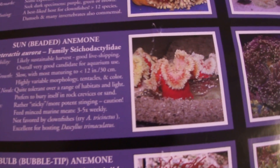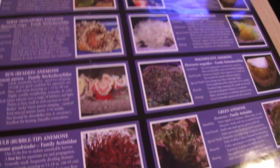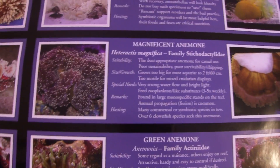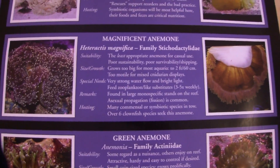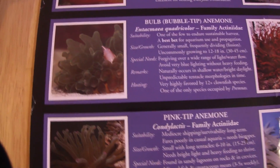Here is the sun beaded anemone — you can pause it and take a look at its care needs. Now this one here — the magnificent anemone — these are some of the most beautiful anemones out there, but they grow so huge in our systems that it would be extremely difficult to keep. Within a year this thing can be like three times its size. I've never had this anemone.